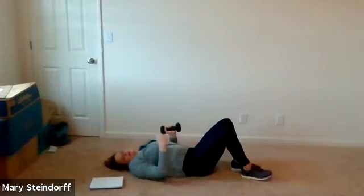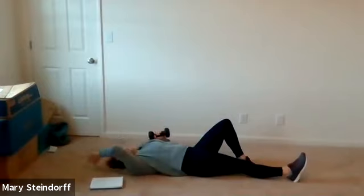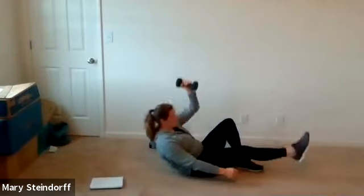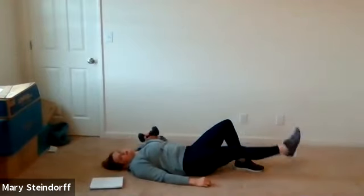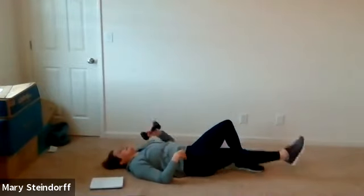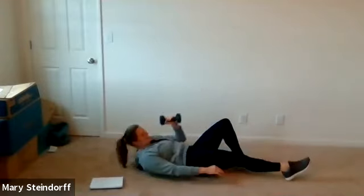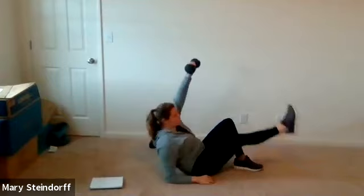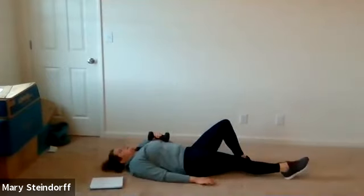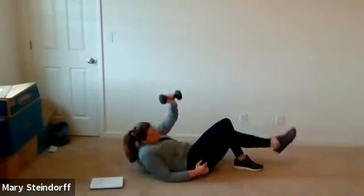Switching up — left arm, right leg, curl and press. If you're modifying, you're just pressing and raising that leg, taking the sit-up out of it. It's still going to work you. You're doing a great job. About 10 seconds to go — we'll do three more: one, two, three. And relax.